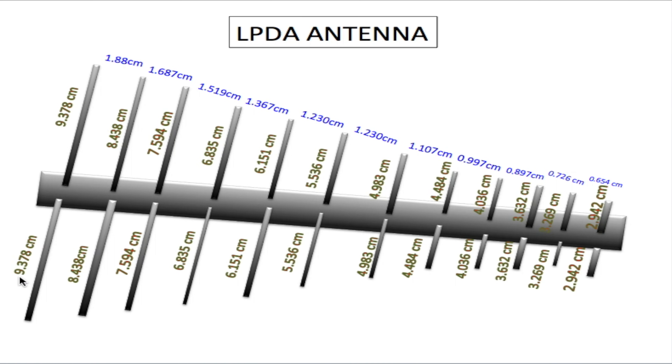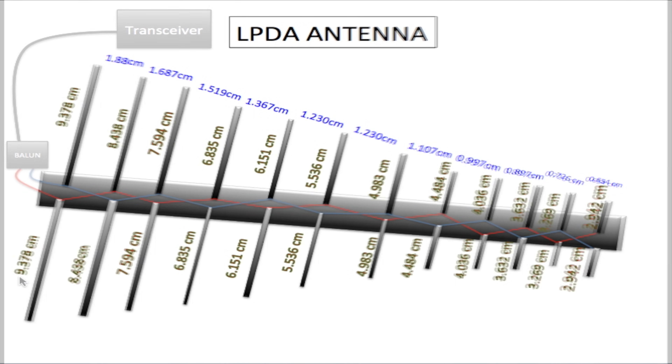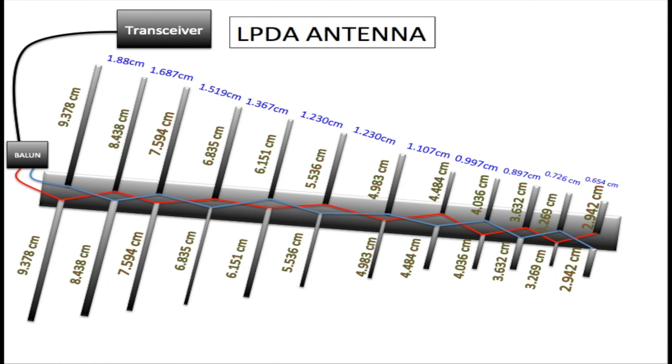If you're using a metallic material like aluminum for the boom, you should use a non-conductive spacer between each element and the boom to prevent shorting.